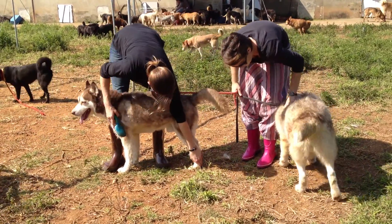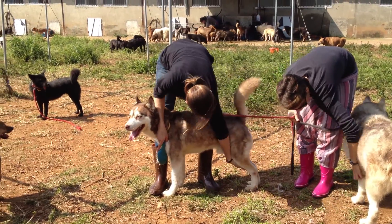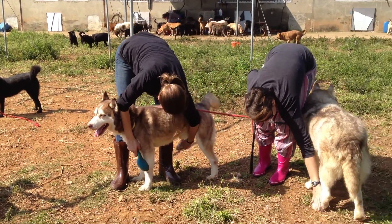Back paws. Ready. Yay. Look at that. See the other one. Good.